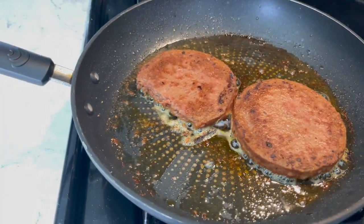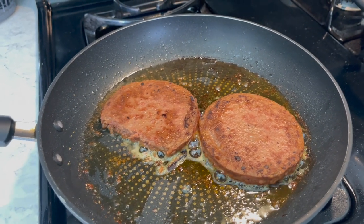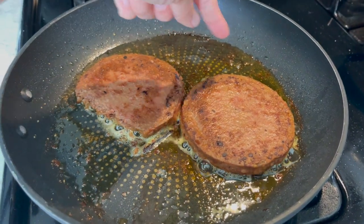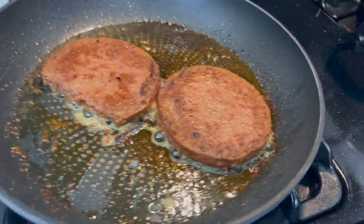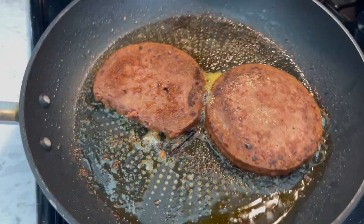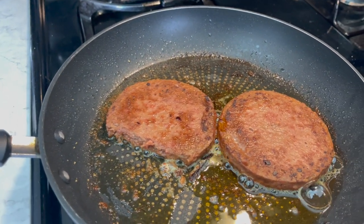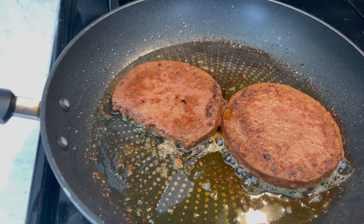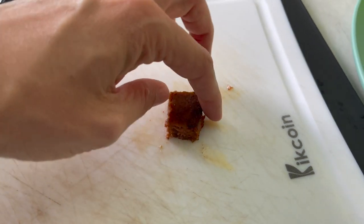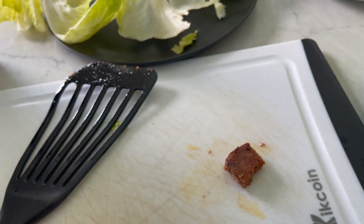Here's the verdict. I don't know if we did something wrong, but a tiny bit of cooking spray was added throughout the cook process because it kept smoking. But they taste kind of like the Beyond Burgers — just super greasy, and not in a good way. Cut off a chunk and it's just super greasy. I'm not into it.